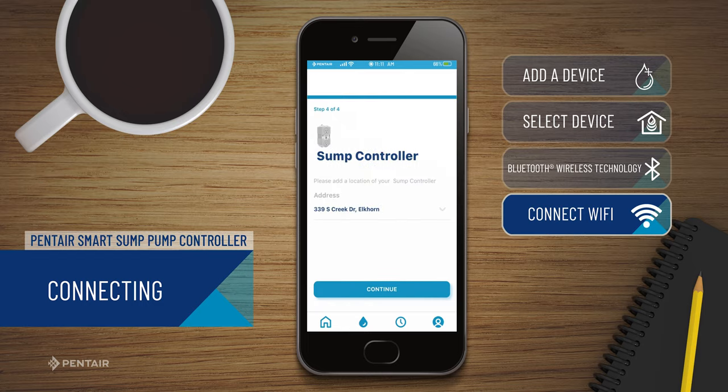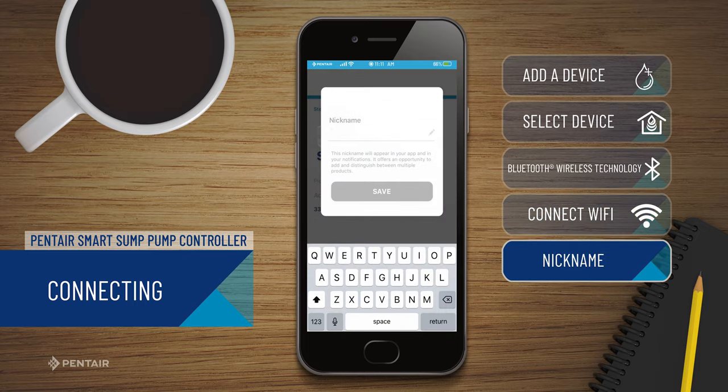Now you can give your Pentair Sump Controller a nickname for easy identification between devices, and click Save.